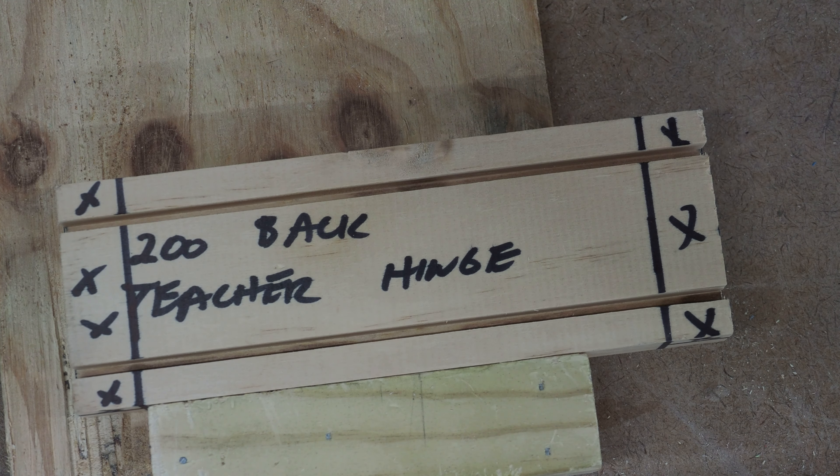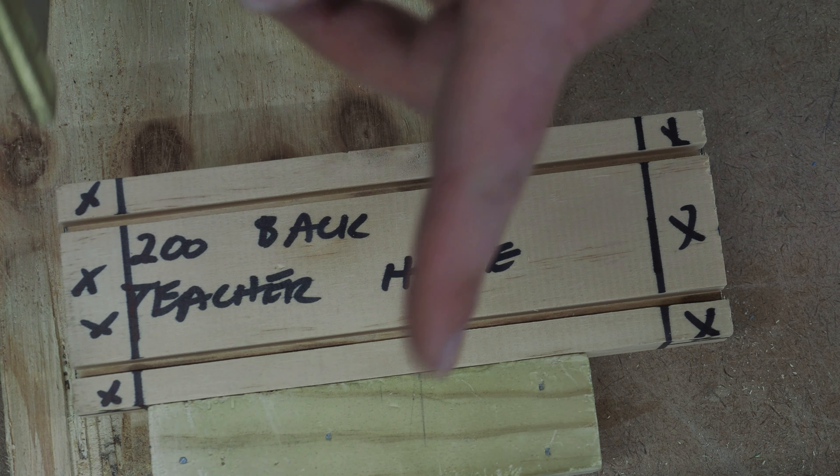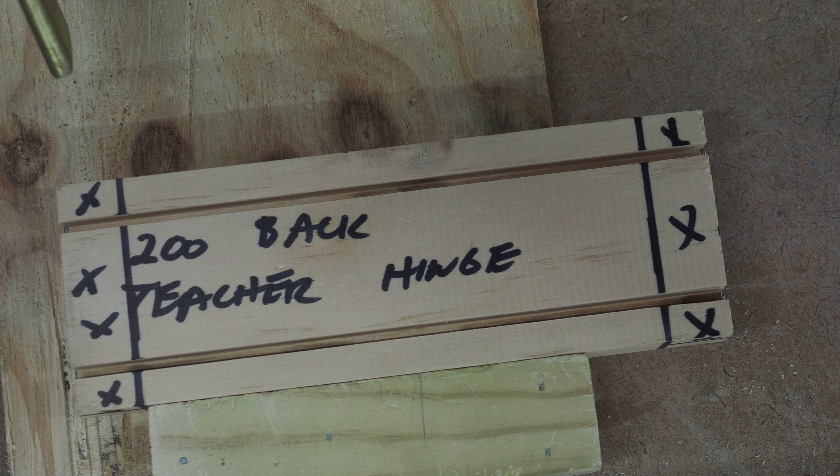Welcome back. Today we've finished marking out our rebate joints for our box, so now we're going to cut them out. In this first demonstration I'm using the bench hook clamped into the vise on the bench.